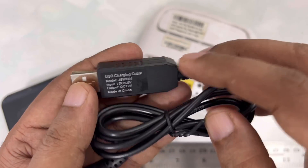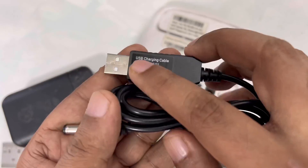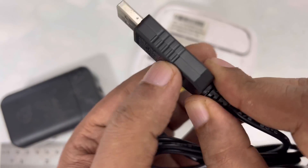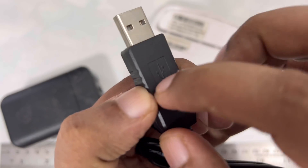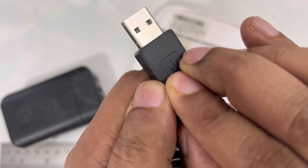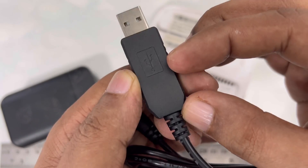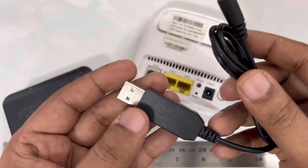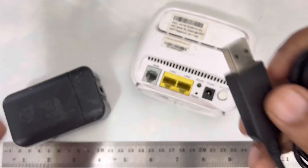The cable looks almost the same as a regular USB cable, just slightly bigger on the USB side. Normally a USB connector starts and ends at a standard size, but this one is just slightly doubled in size. Despite that small difference, the benefit is significant — you get conversion from 5 volt to 12 volt.